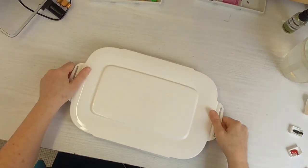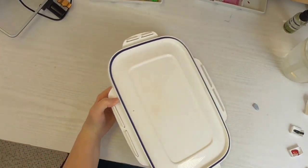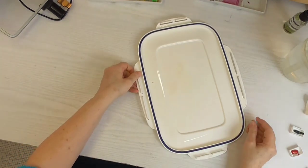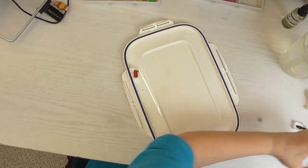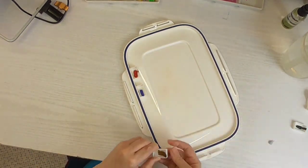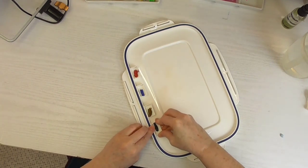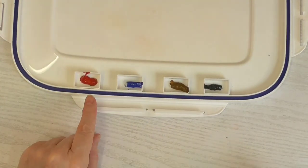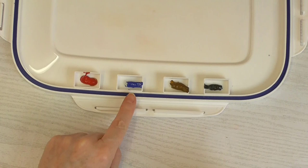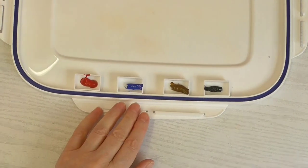A little bit of blue tack now - ready to pop these into my lid. Okay, so we're ready to roll. I've got Quinacridone Rose, Cobalt Blue, Raw Umber and Zoisite. I'm going to write that down now because I nearly forgot what they were.